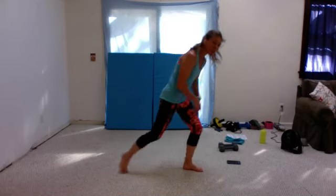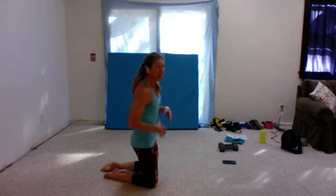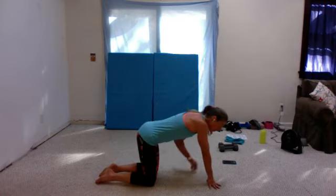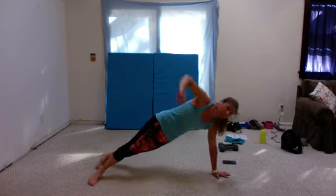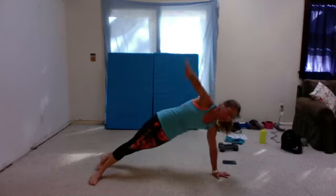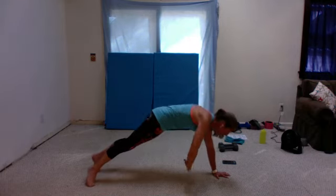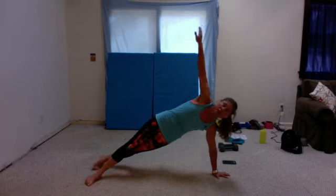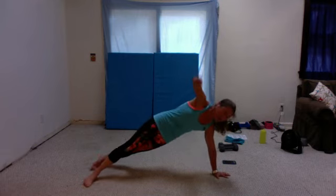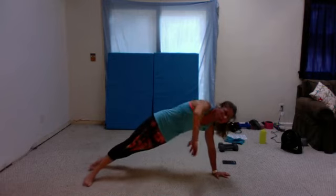Last one, and then we get to stretch. Side plank — this is your whole core. I like this exercise. Okay, ready? Nice, tight side plank, and start. Squeeze those cords, squeeze your stomach, push down on the floor. Engage your shoulders. Ten seconds left here. Five, four, three, two, one — other side. Last 30 seconds. Five, four, three, two, and one.